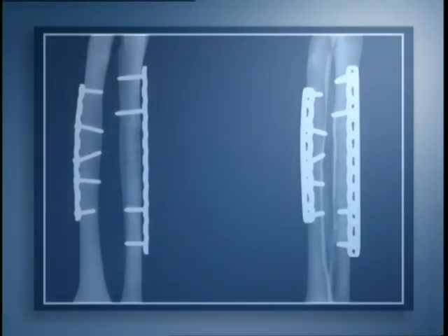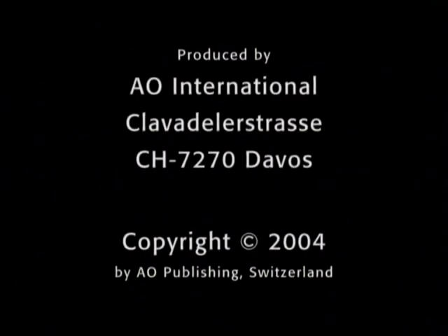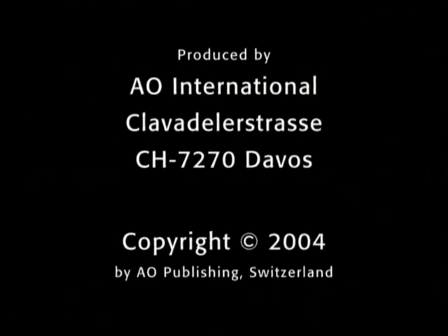The radiographs of the model show the result of the procedure.